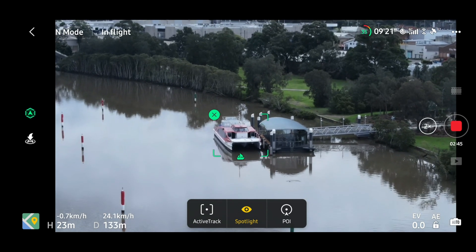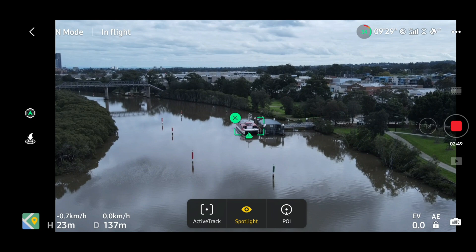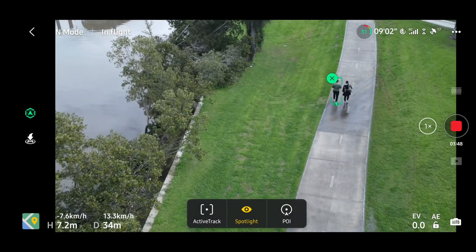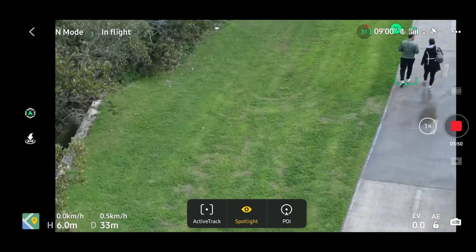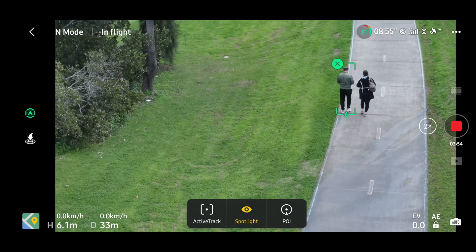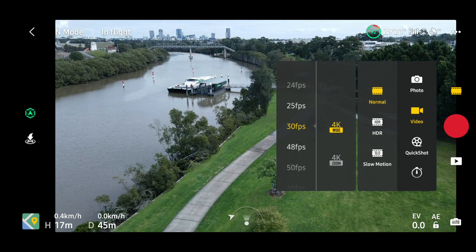This is of course only digital zoom, so do expect degradation in quality, but nevertheless it's worth trying some tests at 1x, 2x, and 4x at the different resolutions and comparing side by side. I'm going to start now.